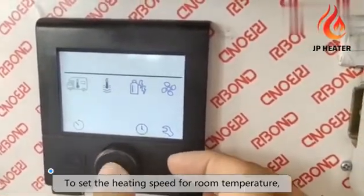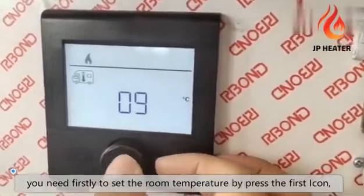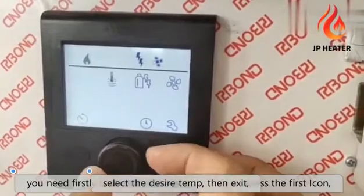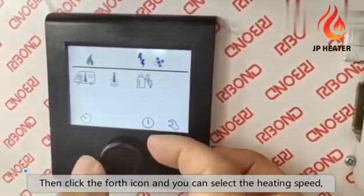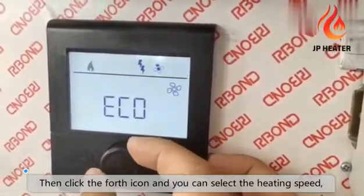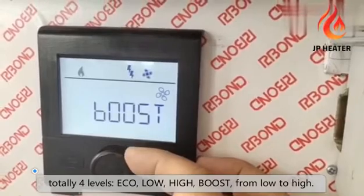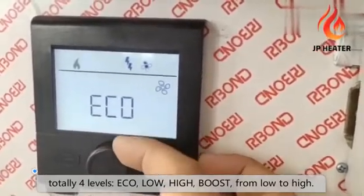To set the heating speed for room temperature, you need first to set the room temperature by pressing the first icon. Select the desired temperature, then exit. Then click the fourth icon and you can select the heating speed — totally four levels: Eco, low, high, and boost, from low to high.